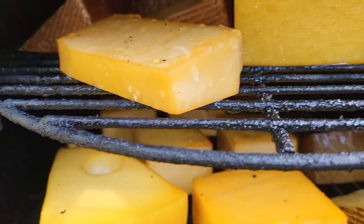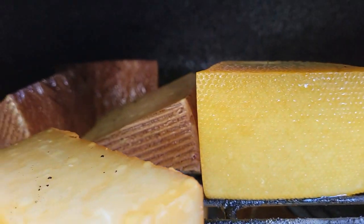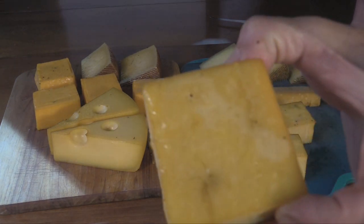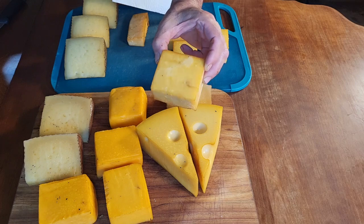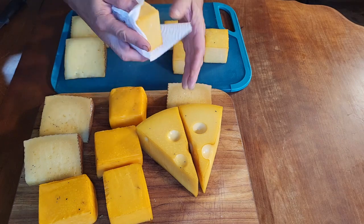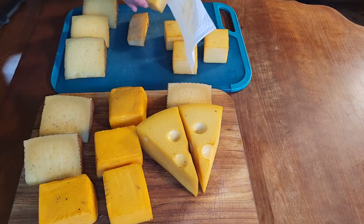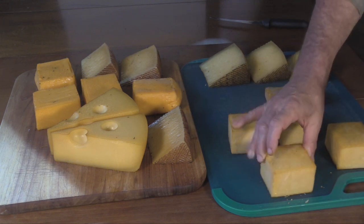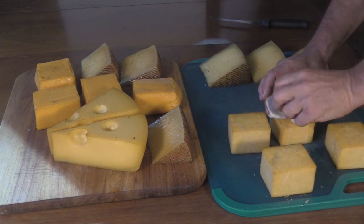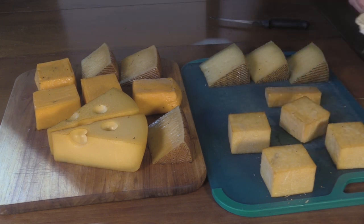These have been smoking for four hours and I'm gonna take them off — they've gotten some nice smoky color on them. As you can see, they get these little beads of moisture on them so I just need to blot that off. It did get a little warmer than I wanted today in there. Most of these cheeses ended up just fine. You get a little bit of char sometimes — I should really clean my smoker. I clean the racks but that's about it.